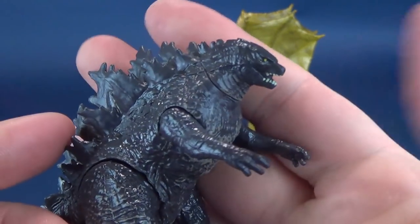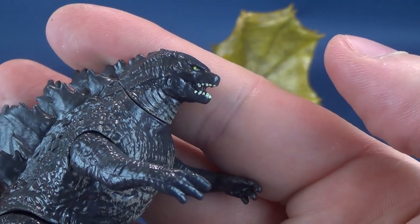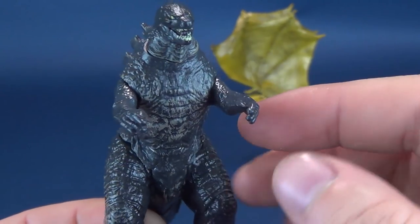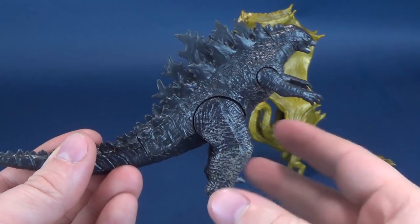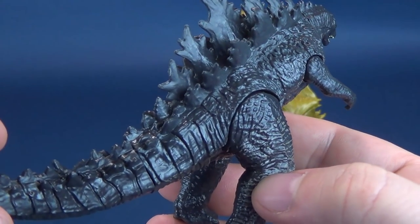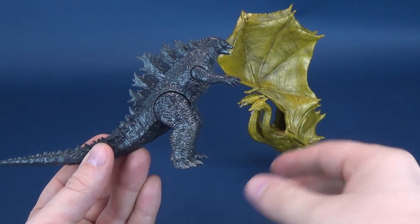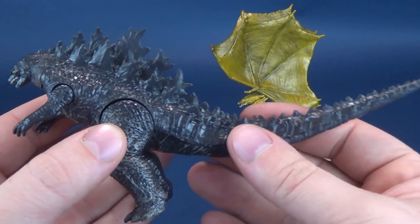The head sculpt is pretty good for its size. You can see that they've even painted in the eyeball and the pupil. The teeth have also been done in white, and there is a very slight brushing of a lighter gray color amongst what I can only describe as almost a very dark blue-based gray that they've given Godzilla here. The spikes have been left only to the coloring of the plastic. Looking at them, the Godzillas may slightly vary by paint as you look at each of the packs that come with the new monster.